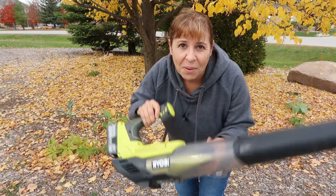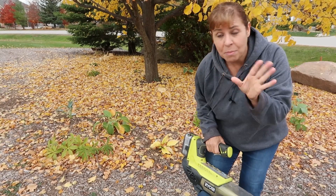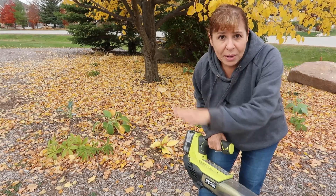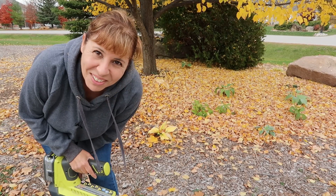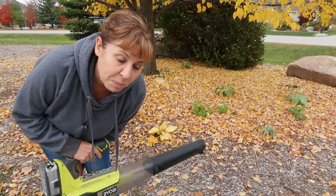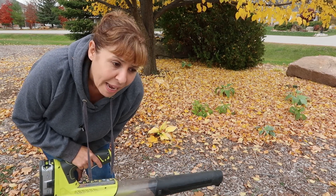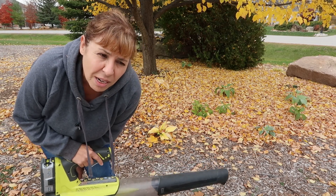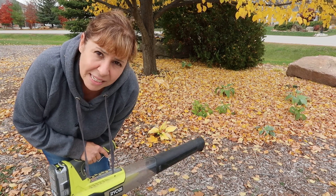So first things first — leaf blowing. I'm going to blow all of these leaves out of the bed, but I'm not going to get rid of them. I'm going to set them aside because I'll put them back afterwards. One of the reasons I'm blowing all these leaves away is I need to see what I'm doing — I can't really see where the hostas are. I want to have a clearer picture of where I'm planting the bulbs.